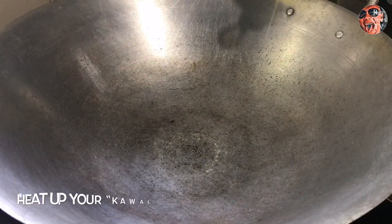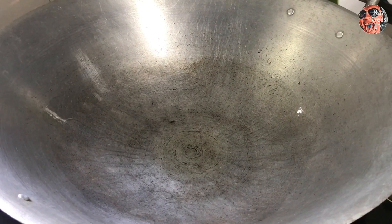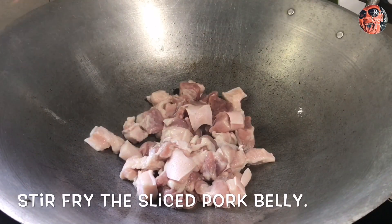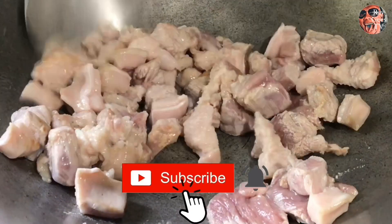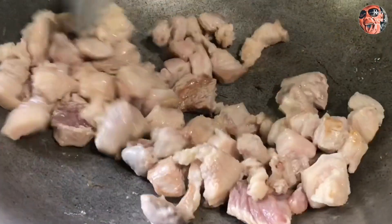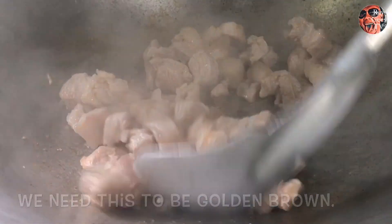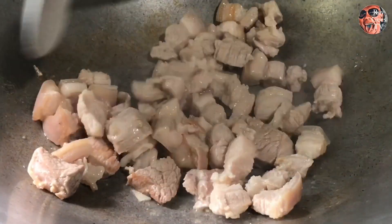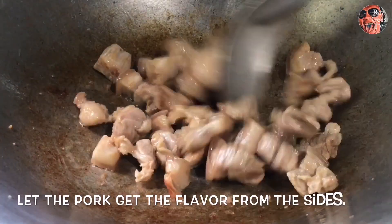Magpainit na tayo ng kawali at lagyan ng konting mantika lang, tapos kunin mo na yung hiniwa nating liyempo — yung pork — at ilagay na natin. Wala itong timpla, basta hiniwa lang natin tapos ilalagay na dyan. Ang kailangan natin dito magbrown yung pork o liyempo — haluhaluin lang para hindi dumikit. Makikita ninyo medyo nagbabrown na sa sides, haluhaluin para makuha nyo rin yung flavor na yan at dumikit dun sa pork natin.